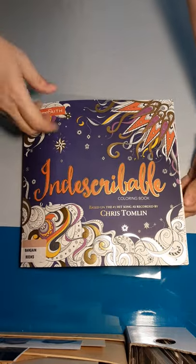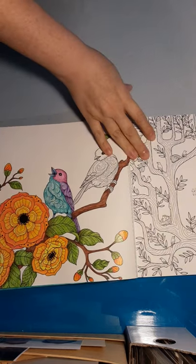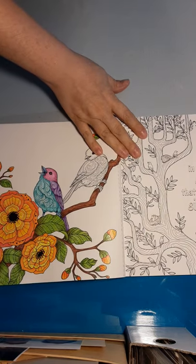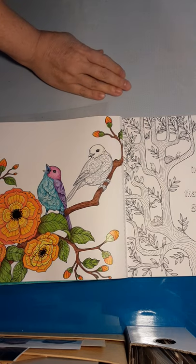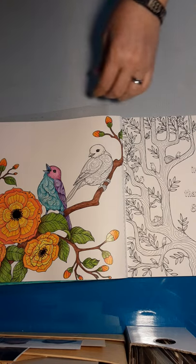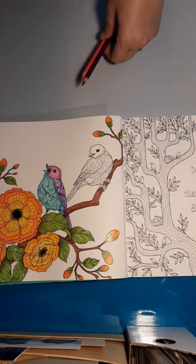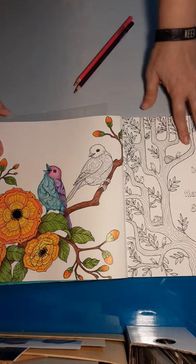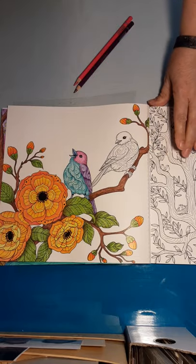Okay, y'all ready for the birds? We are coming over to do the birds. I did go ahead and do one already, and I have lots and lots of pencils pulled and grouped together so I don't have to go back and look them up. Let's get lined up and get zoomed in.